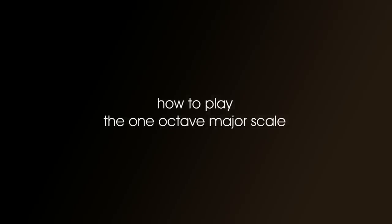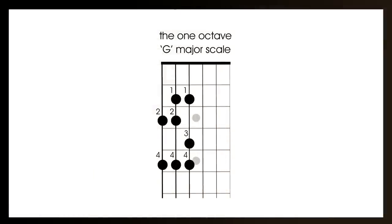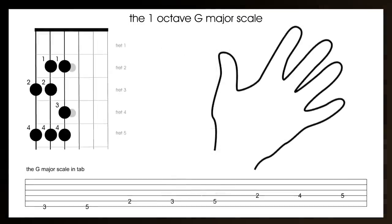Right, let's start the lesson. How to play the one octave major scale. In this lesson, we'll learn the one octave G major scale. It's called G major because it starts on G, and in fact it also ends on G. Have your guitar on your lap at the same time as watching this video so you can try and play along. Here on the screen is the scale map, the tablature, and also which finger to use to play the notes, because it's important to use the correct fingers.